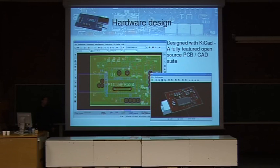The hardware has been designed using KiCad. That's a fully open source PCB suite which is very feature-rich. You can design boards up to 16 layers, it has a rich library, and a very useful function — nice for presentations like this — it even has a 3D viewer.